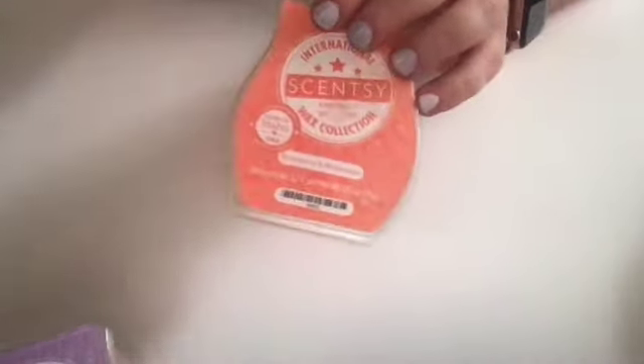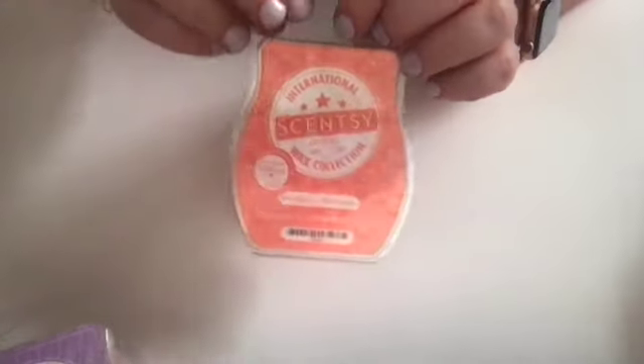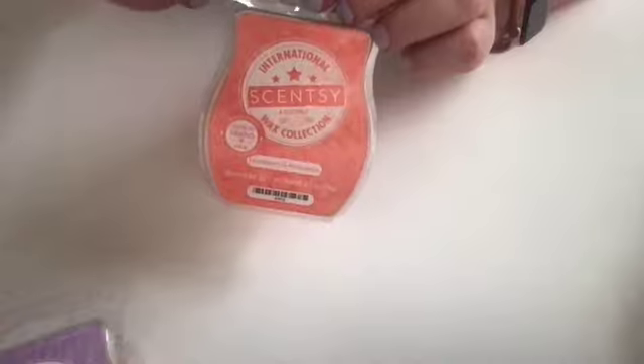Since I'm talking about the International Wax Collection, here's another one I like from that — Strawberry and Rock Melon. On cold this is so, so sweet, very fruity, very bright smelling. When it's warm it still is, but not as strong and overpowering. I do really like this warmed truthfully better than it smells on cold. It doesn't have a ton of throw, but if your warmer is going to be really close to you, or if you like fruity scents, I think this is a good pick.